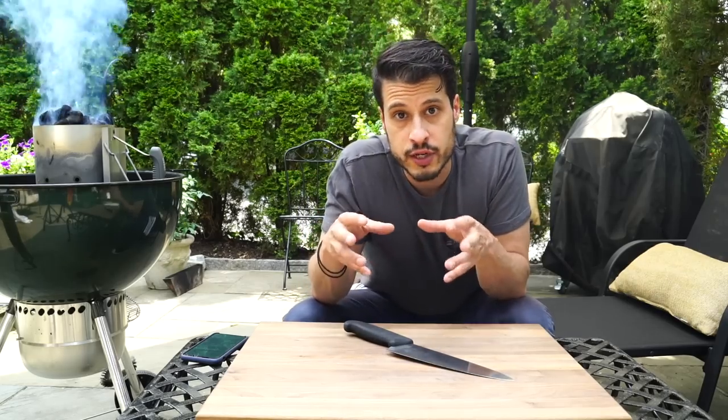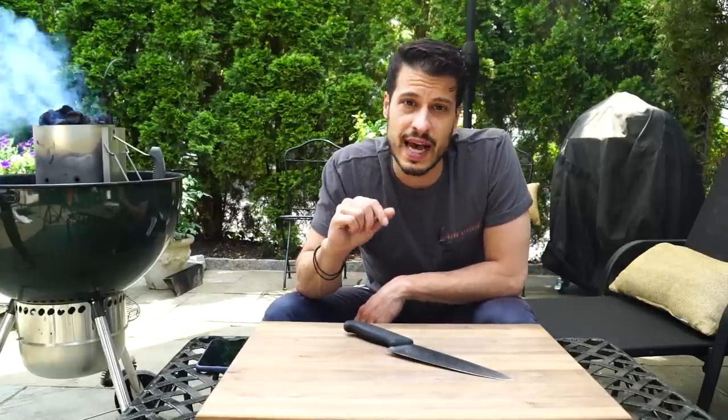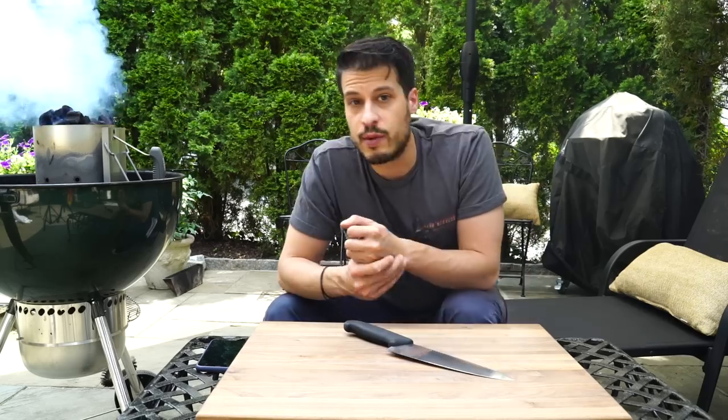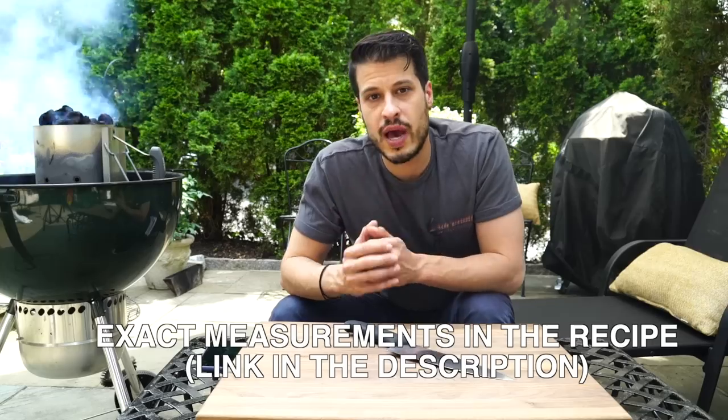We're taking bone-in short ribs, slicing the meat thin off the bone, pounding it out thin, and marinating overnight. Then we're gonna get the slow and sear in full-on sear mode, get it as hot as we can, and sear these thin pieces of marinated short rib about two minutes on each side so they get a real nice char. Then we'll serve it in some lettuce leaf with a little bit of rice for amazing Korean barbecue. So let's just get right into it.